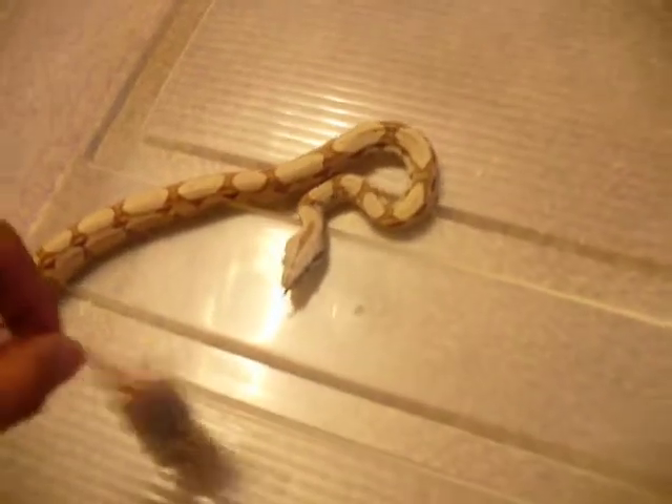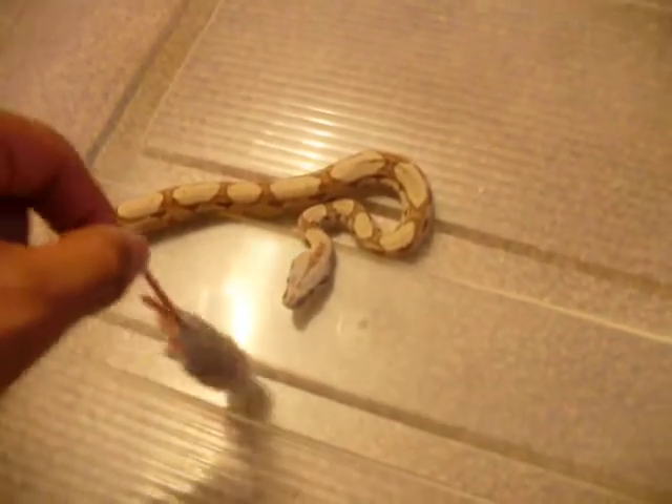Good feeding responses today. Here's my other one — my salmon. There we go. Good feeding response today.